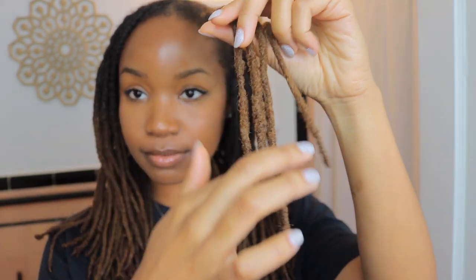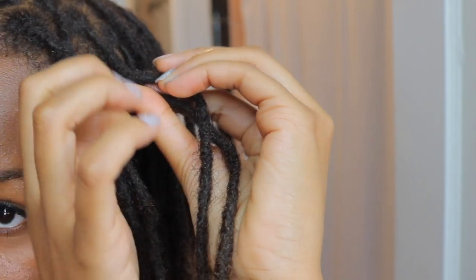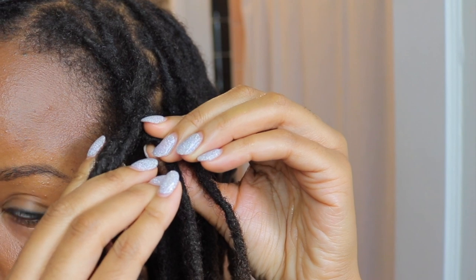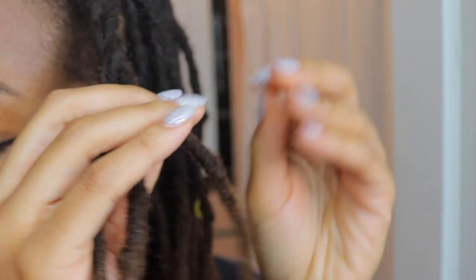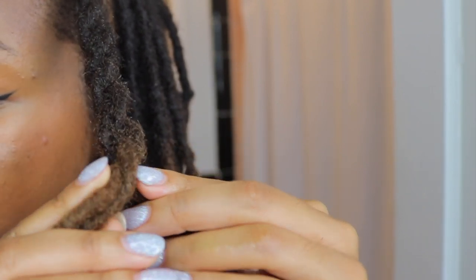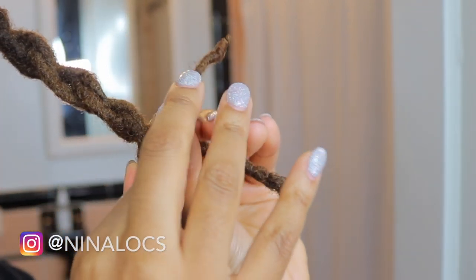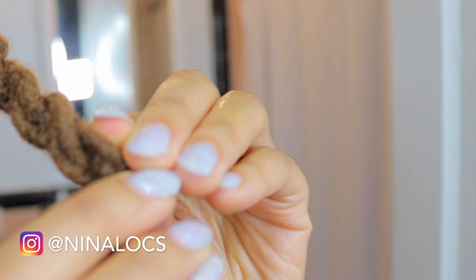So I take a section of four locks — I normally would like the ends to be the same length but that's not always possible. Starting about an inch or so from the root, I split the four locks in half and then I twist each section around itself and then twist the sections together. Basically you're twisting and then twisting — twist the individual sections and then twist them together, and then the twist is pretty much done.